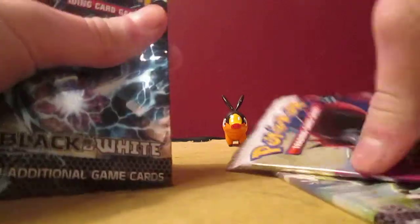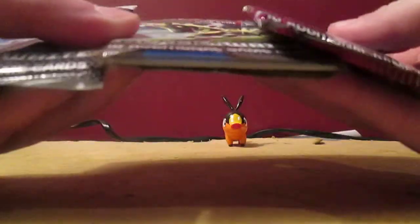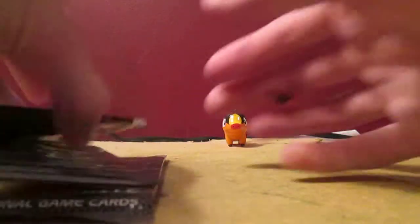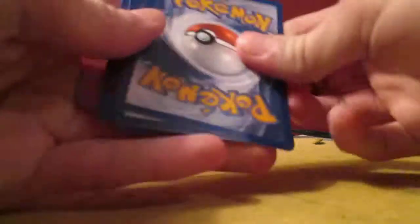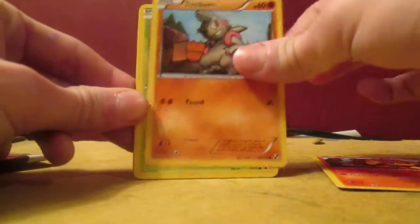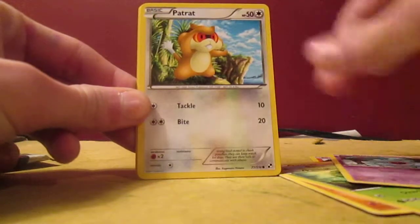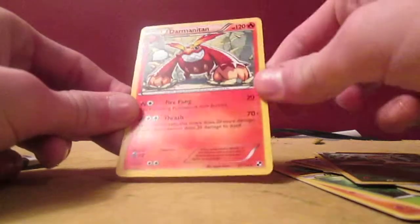Alright, three Black and White booster packs. Opening the first one — we got a Pansear, Timburr, Pansage, Woobat, Patrat, Pokedex, Super Scoop Up, Bouffalant, Snivy Reverse, and Darmanitan Rare.